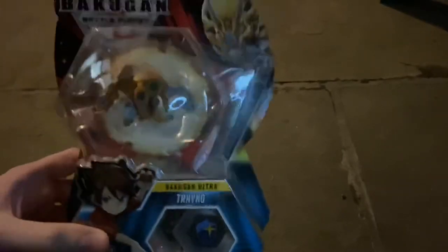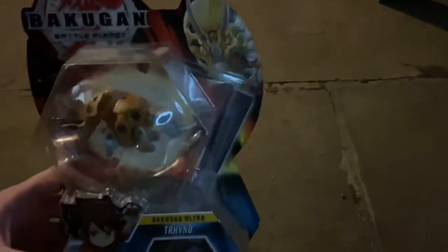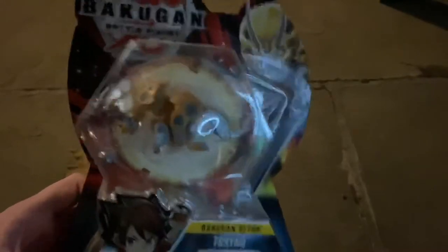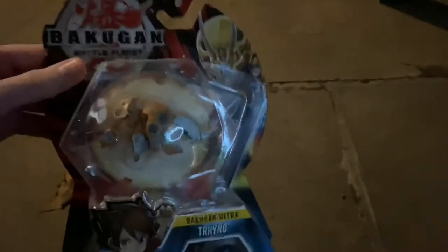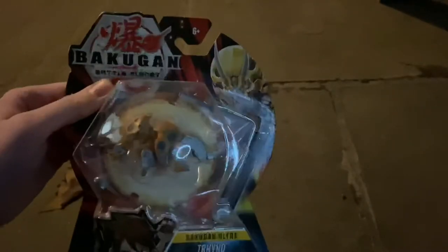Back in 2019 I used to open Bakugan outside — I did one as soon as I got home from school with a package waiting at the mailbox, and another on the trampoline once. I'm going to be opening up this Trino; I got it about a year ago but never reviewed it. This will only be the second time I take a look at Trino Ultra — I reviewed the Pyrus one before, and I think it came in Ventus as well but I didn't get that one.